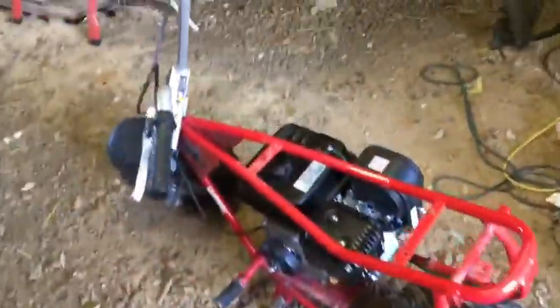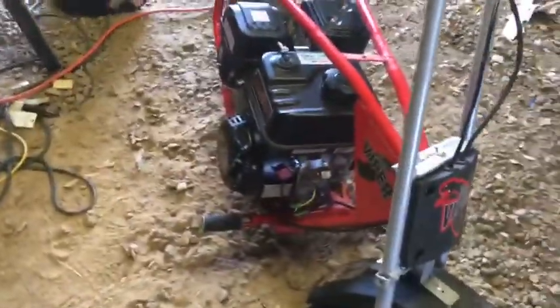Alright guys, just got home from school. Gonna work on the minibikes a little. Here's my brother's minibike — it's a Baja Vipa, kind of like the Doodle Bug. Put the 212 Predator in it, same as mine.